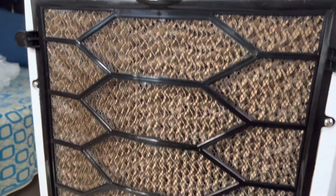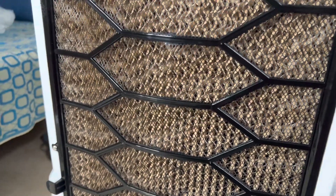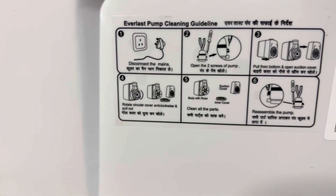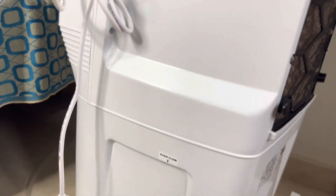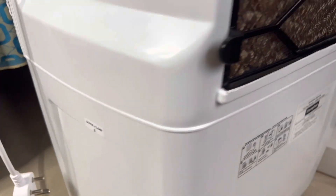These are the honeycomb nets — they say this protects from mosquitoes and such. There are also details on the Everlast pump cleaning guidelines and customer service contact. There's an overflow indicator as well — if there's any overflow, water comes out from here to let you know, and you can also use it to check the water level.